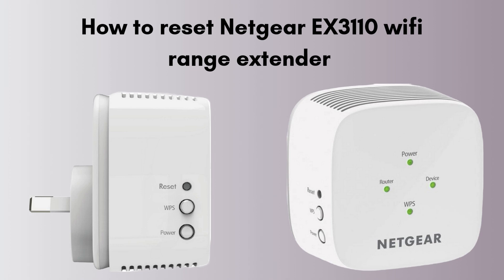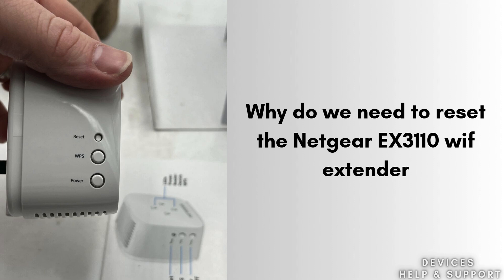Is your extender behaving badly since a few days? Then don't worry — today we will solve this problem. In today's video we will learn how to reset the Netgear EX3110 Wi-Fi Range Extender in very easy steps. So watch this video till the end. We will walk through easy, short reset steps and troubleshoot all your problems.